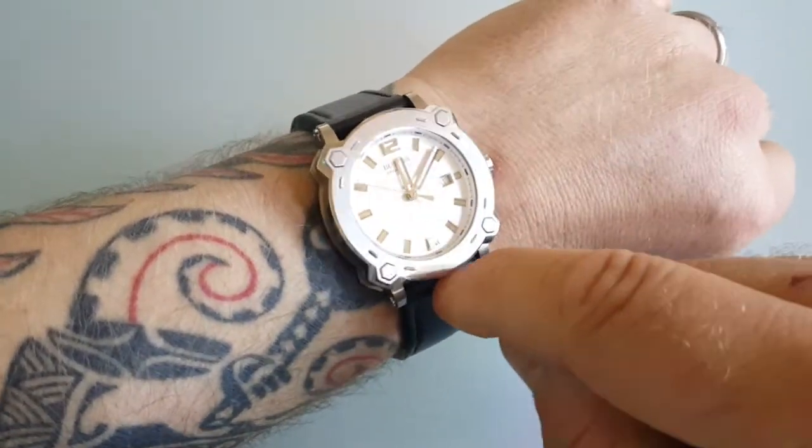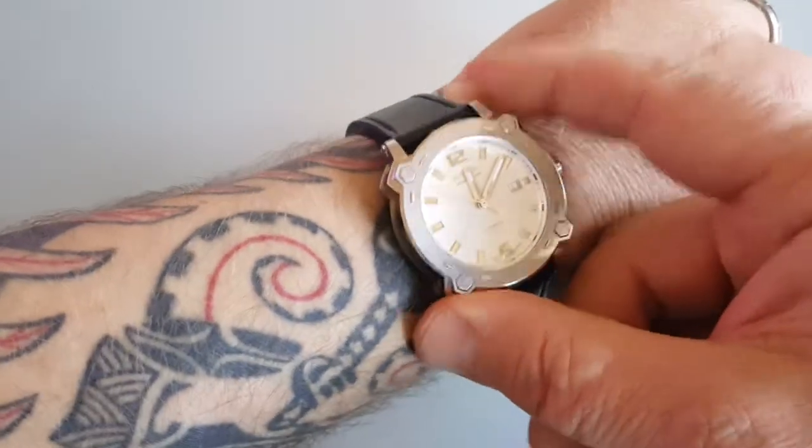Excellent. But honestly, I didn't expect nothing less from Sellita.